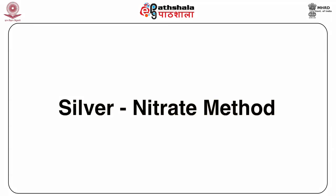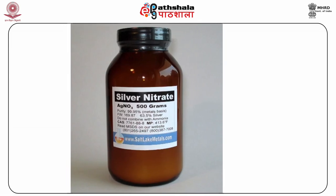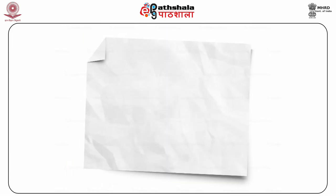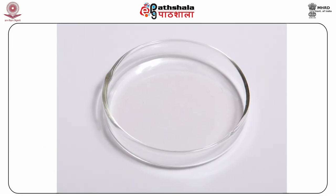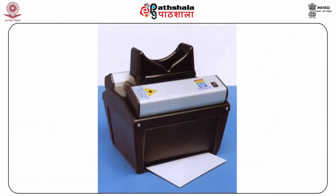Silver nitrate method. Materials required: silver nitrate solution, paper as a surface, petri dish, surgical gloves, tong, and UV light chamber.